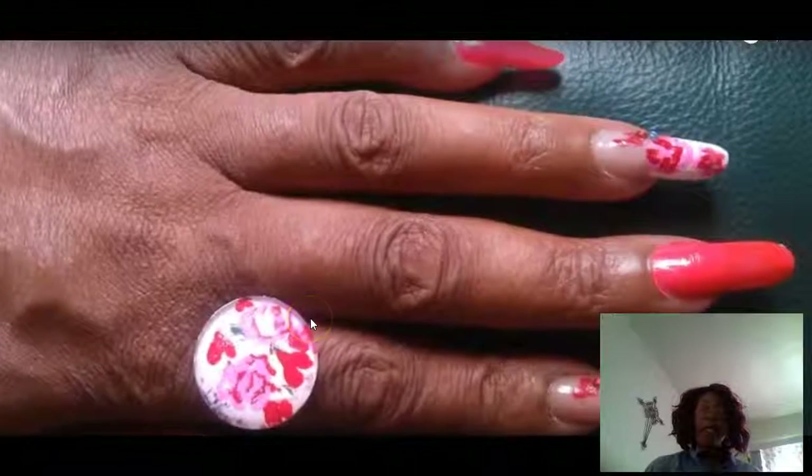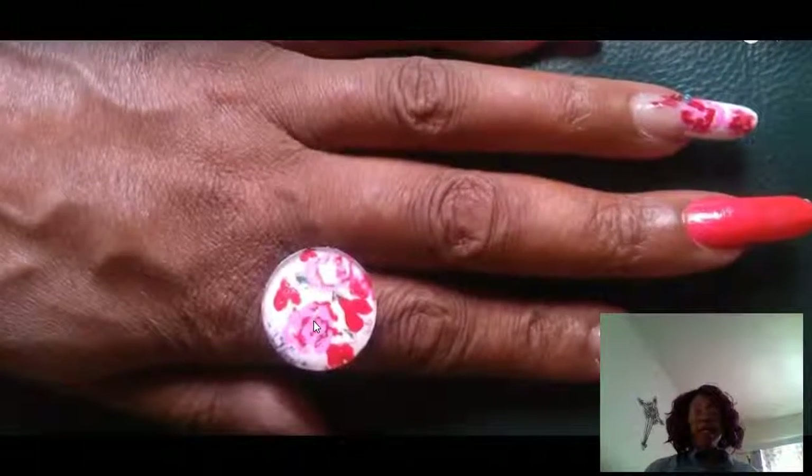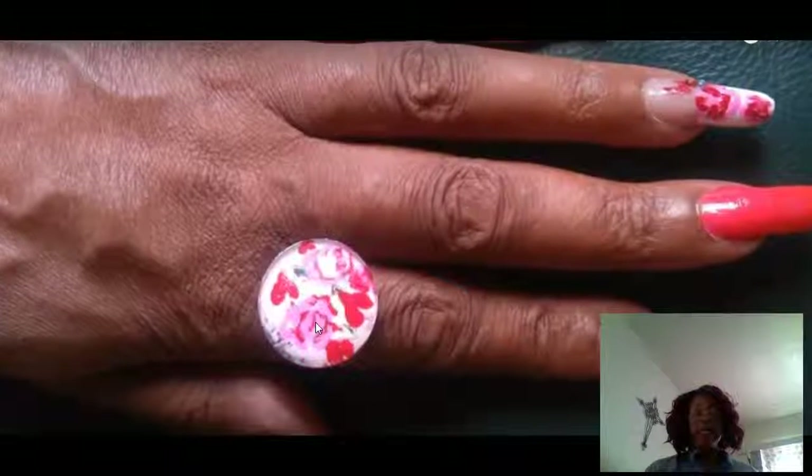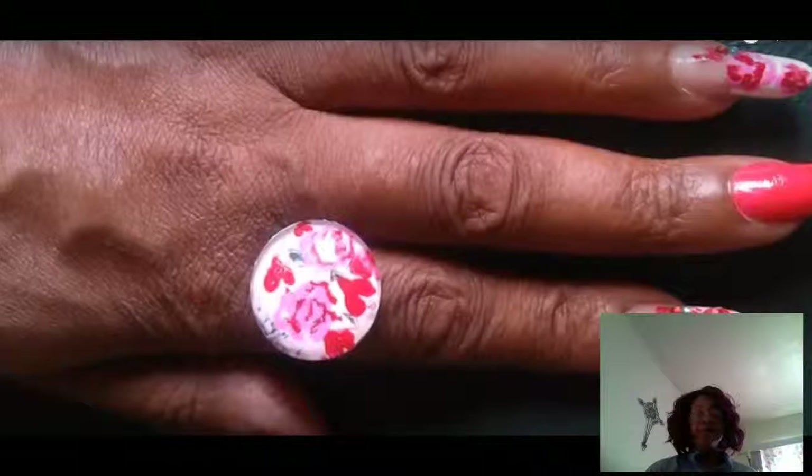And that's it. That's our final hearts and roses. I hope you celebrate this weekend on Sunday with many hearts and get lots of roses.